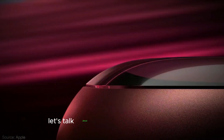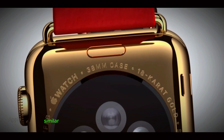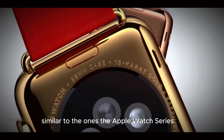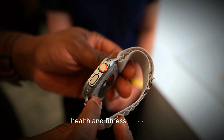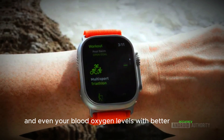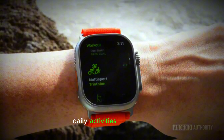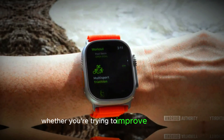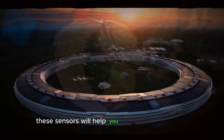Sensors. Next, let's talk about sensors. The Apple Watch Ultra 3 will likely come with some advanced sensors similar to the ones in the Apple Watch Series 10. These sensors are expected to give you more precise health and fitness tracking. You'll be able to monitor your heart rate, sleep, and even your blood oxygen levels with better accuracy. This means you'll have more reliable data to track your workouts, daily activities, and health. Whether you're trying to improve your fitness or keep an eye on your overall well-being, these sensors will help you do it more effectively.